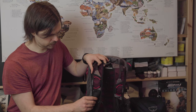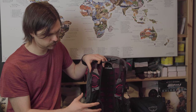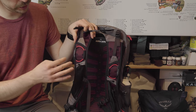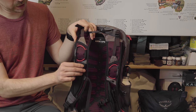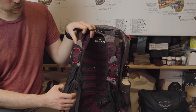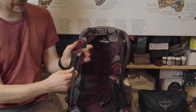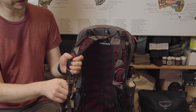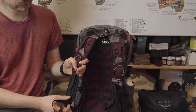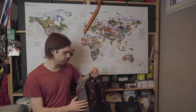The shoulder strap pockets are made with foam with die-cuts to make them lighter, but I'm not a big fan of them — I find them a bit too small. It would be nicer if they were big and stretchy enough for a 0.5 liter water bottle or your phone. They work if you're running and want gels in there. There is also a chest strap adjustable in height, with a built-in whistle for emergency situations.